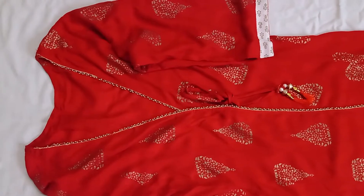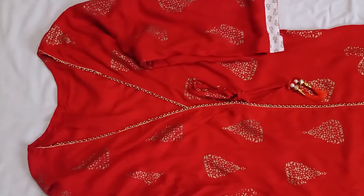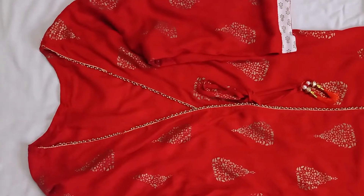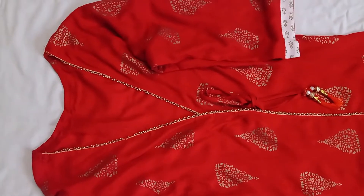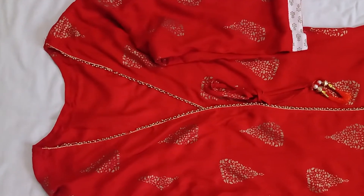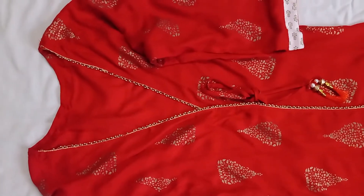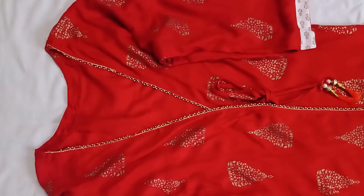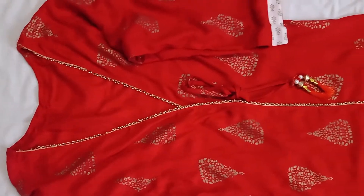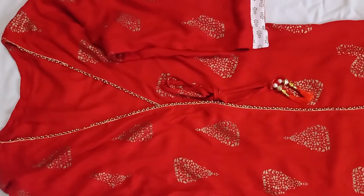An overlap kurta can be stitched with a straight flare, a slight A-line flare, more flare like a flared kurta, umbrella cut, or full-fledged flare. The overlap kurta is an evergreen style — it never goes out of fashion, so you can wear it anytime.